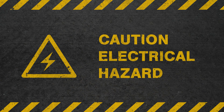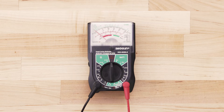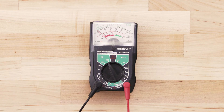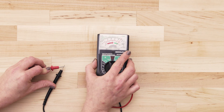First, disconnect all power to your furnace and isolate or remove the igniter. Be careful when handling the igniter and don't touch the element with your fingers. If you use an analog multimeter, set it to the lowest ohms of resistance. Then touch the probes together and adjust the needle until it's calibrated at zero.